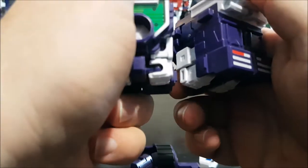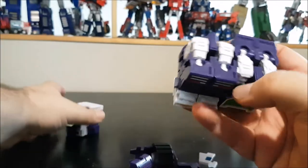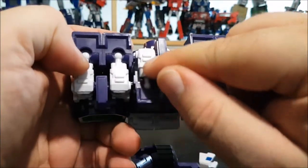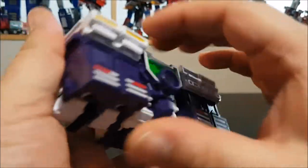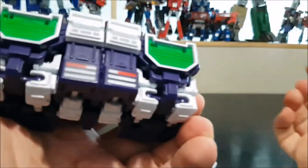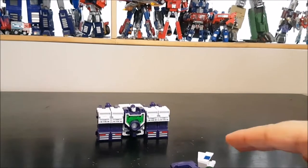Pegging them in is the hardest part of the transformation. There's a tiny peg that fits inside the legs — peg it in and line up the two pegs on the bottom. Then flip the small panels on the top middle of the feet down for all three figures — it's really tight. This is a new step that wasn't part of the original, and now we've got a big cube.